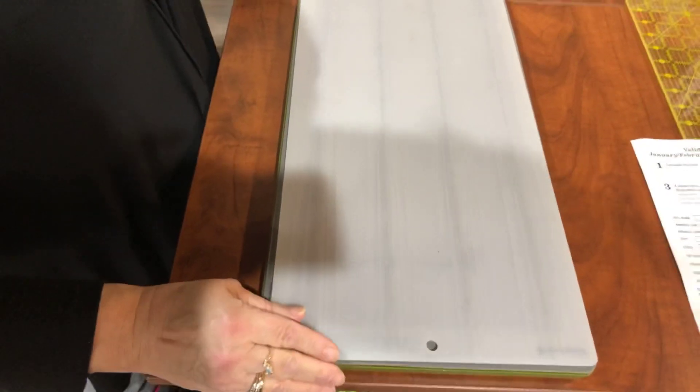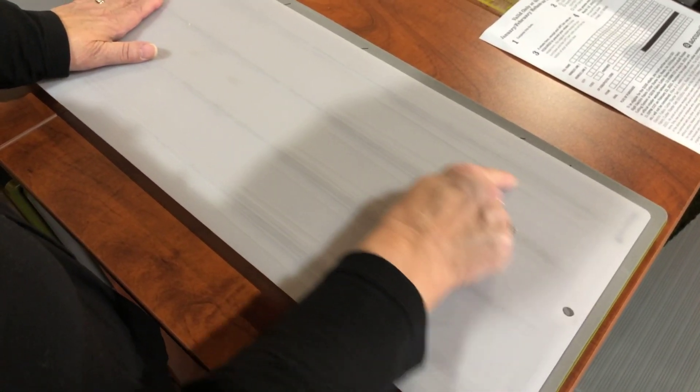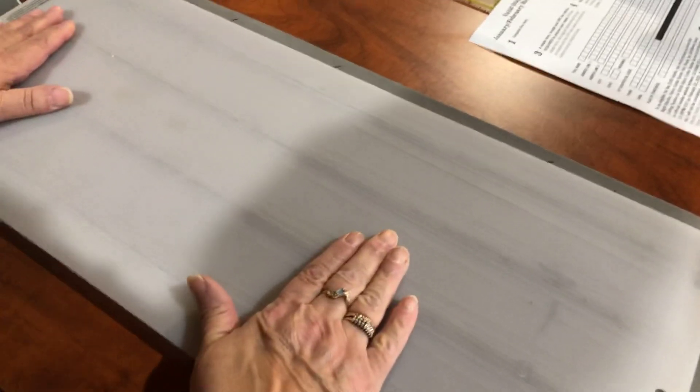We're going to take the mat and put it right on top. Here's a hot tip: every time you cut, move the mat a little different. If you keep cutting in the same spot, it's going to cut through the mat. So this time I'm going to go over a little bit and up. You can take your mat this way, flip it over on the other side the next time, and then move it over. You're not cutting in the same spot, otherwise it'll cut through and your mat's going to be ruined. This will just prolong the life.